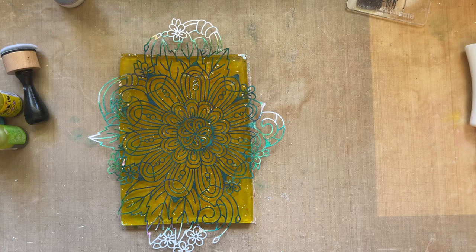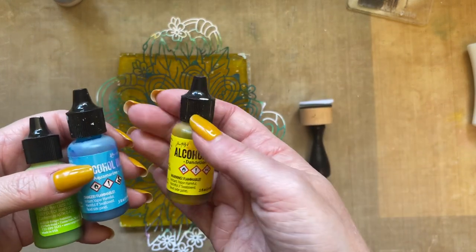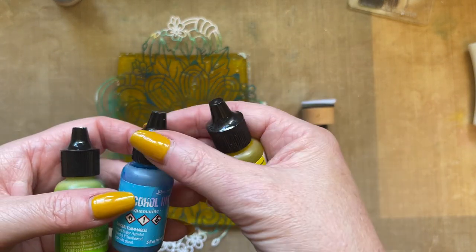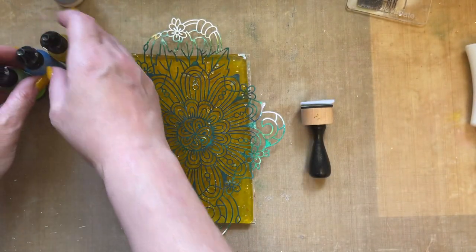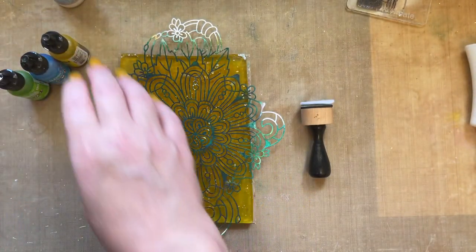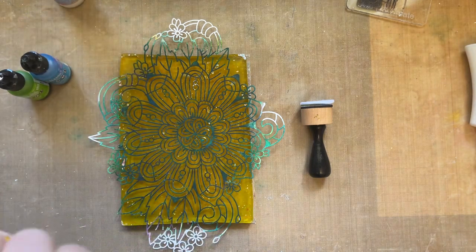I'm going to use alcohol inks but with a very limited palette — dandelion, aquamarine, and limeade. If you want, you can do lots of multi-colors for this, but I just thought I would pare it down and use minimal colors.